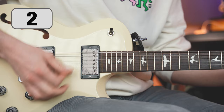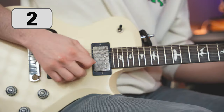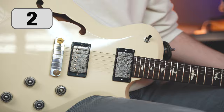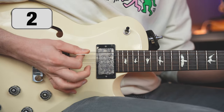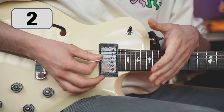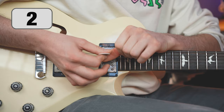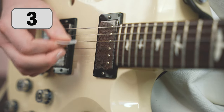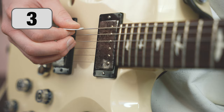It's normal for a guitar pick to slip from your fingers at first. With experience you will get rid of this problem and the pick will become part of you. Generally, guitarists grip the pick too tightly — try to relax and find the middle ground. Keep an eye on the depth of plucking; if you dig too deep you're asking for trouble.